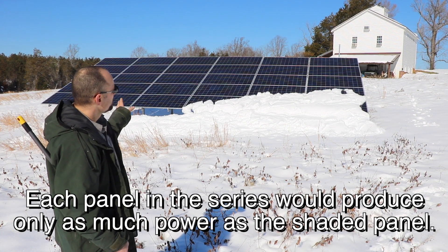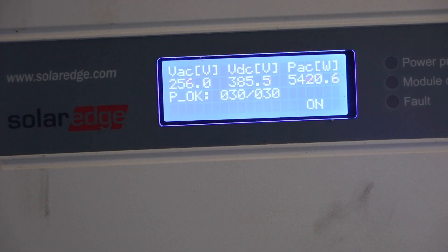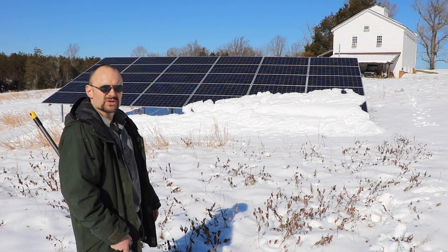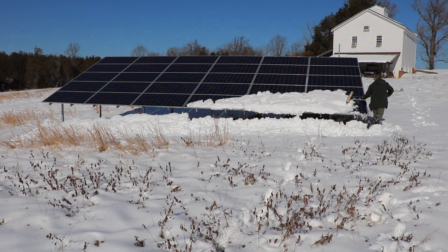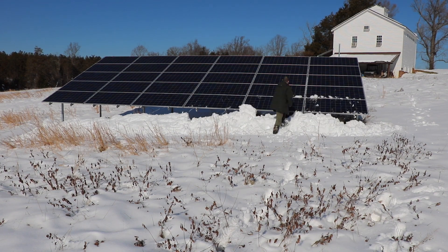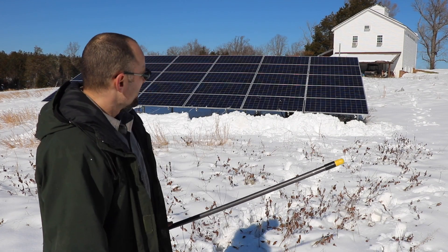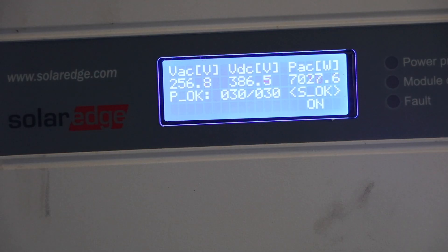Because I've got optimizers I'm producing a lot more power. Here's my power output before going out to clean off the panels — getting around 5,400 watts. The other thing about a ground mount: you can clear that snow off of there. Try doing this on a roof. Pretty heavy snow, not so easy to get off of there, and it would be a heck of a lot harder standing on a pitched roof. And here we are after cleaning it off — just over 7,000 watts.